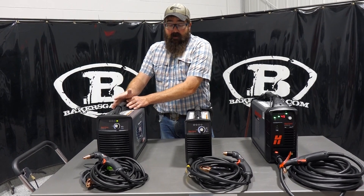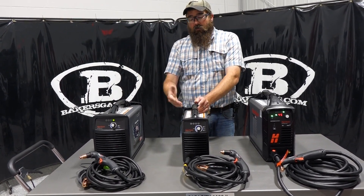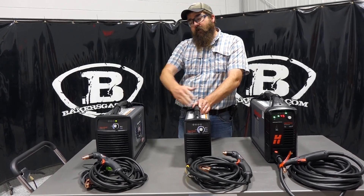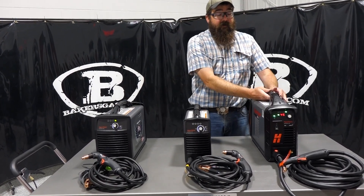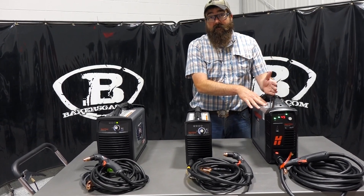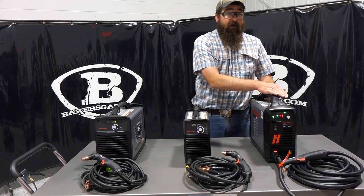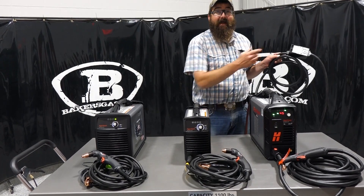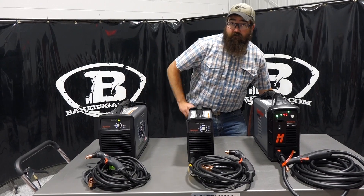Cut capacity on the 30 Air is 5/16's and 3/8's, and the 30 XP is 3/8's to half inch. So with an external air source we can cut a little bit thicker material than the generated air source. On the 45 XP we've got 33 pounds weight, and we can cut 5/8's and 7/8's no problem all day, sever up to an inch and an eighth. So the 45 XP has much more cut capacity, but remember it's 220 only — the 45 XP cannot do 110. The 30 XP and the 30 Air can both do 110.